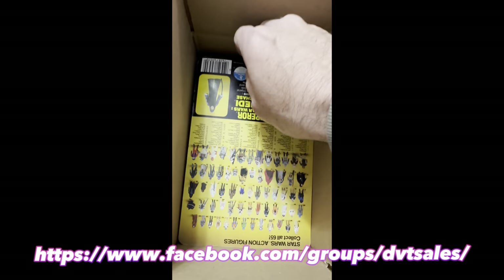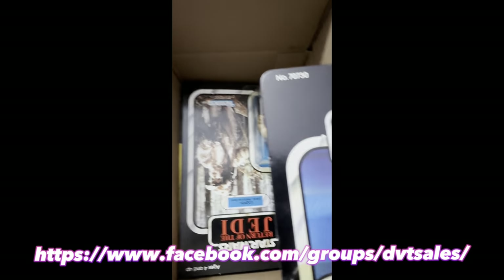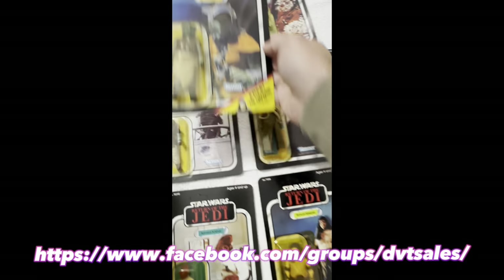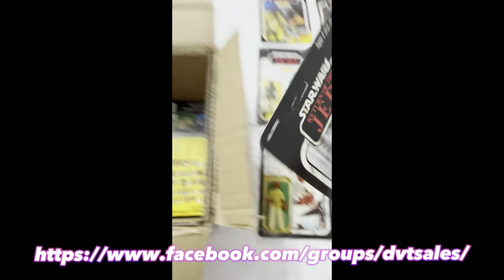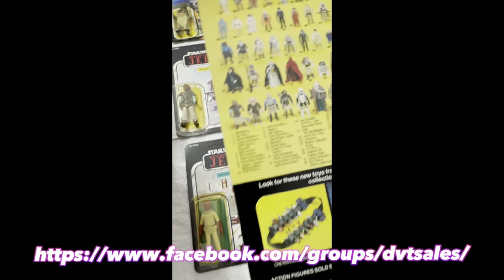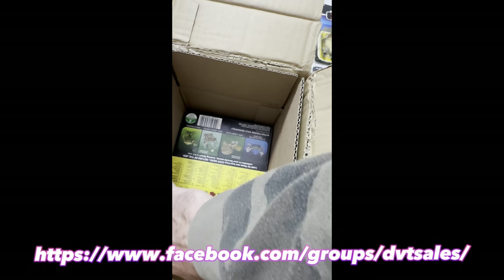We've got a 65 back — that's a C, I think. It's like a nice L right here, 65A. Interesting box to have.